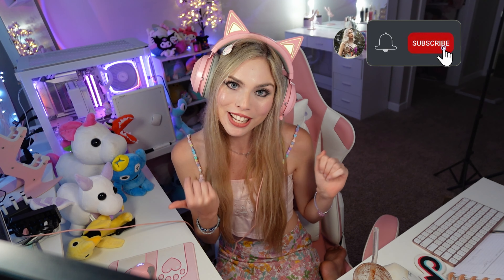Okay besties, thank you so much for watching. I really hope you guys loved today's video. If you guys did, hit that thumbs-up button, hit the subscribe button, and the post notification button so you never miss a video or a live stream, and I'll see you on the next one. Bye, besties.